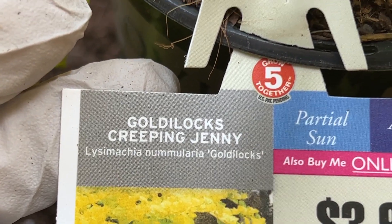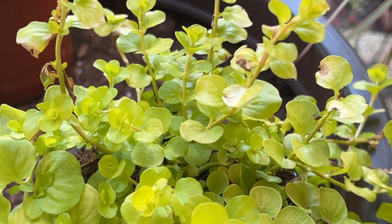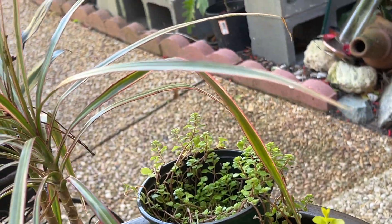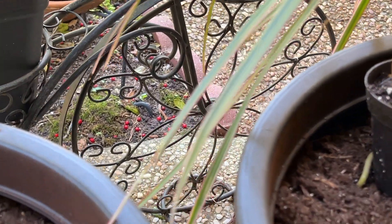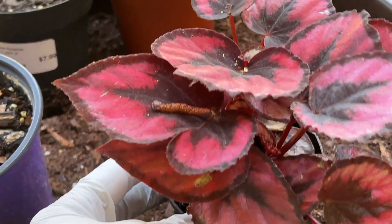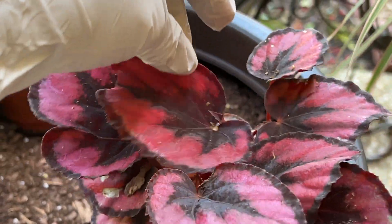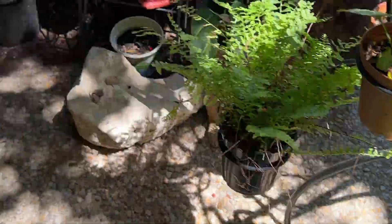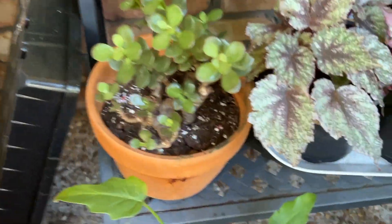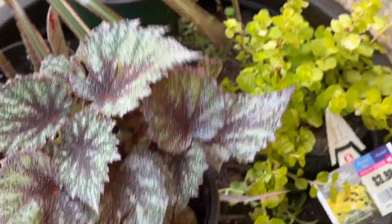And this here is our creeping jenny — it likes partial sun. It's actually an annual but I'm going to try planting it here. It's not really a shady spot but it gets some brightness, so hopefully it will thrive. We're also adding begonias — I love begonias! We'll add a few different kinds here.